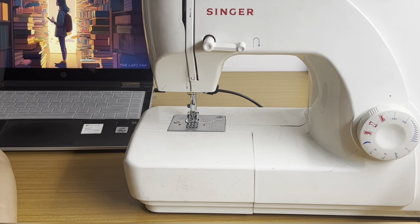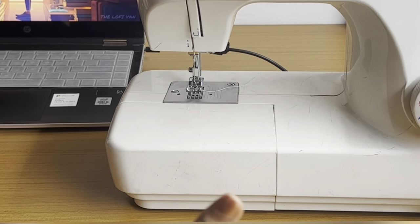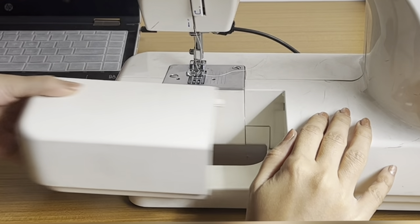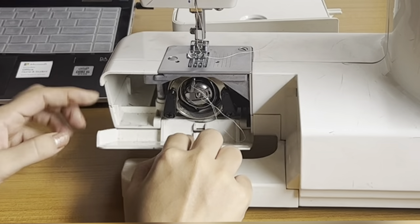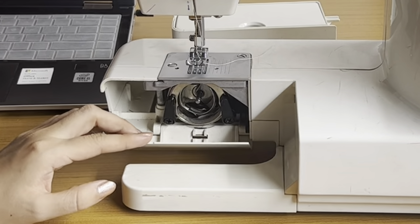Today we're going to oil our sewing machine. If your sewing machine looks something like this, then you're in luck. First, we're going to open our sewing machine where the bobbin stays, and we're going to carefully take out the bobbin case.